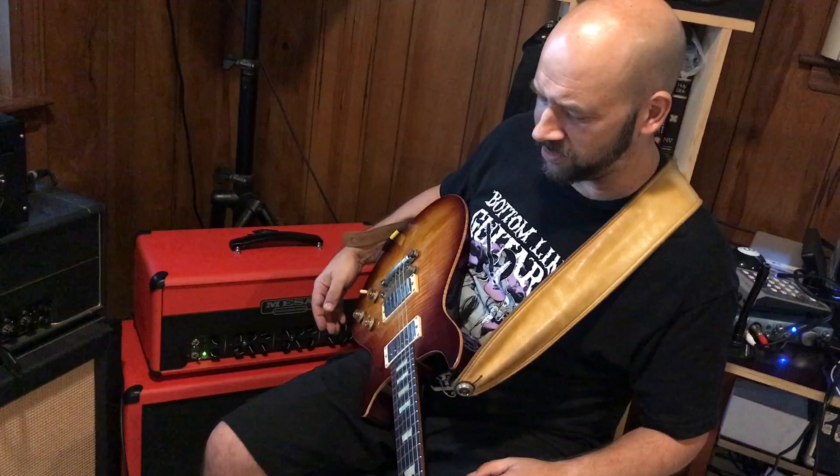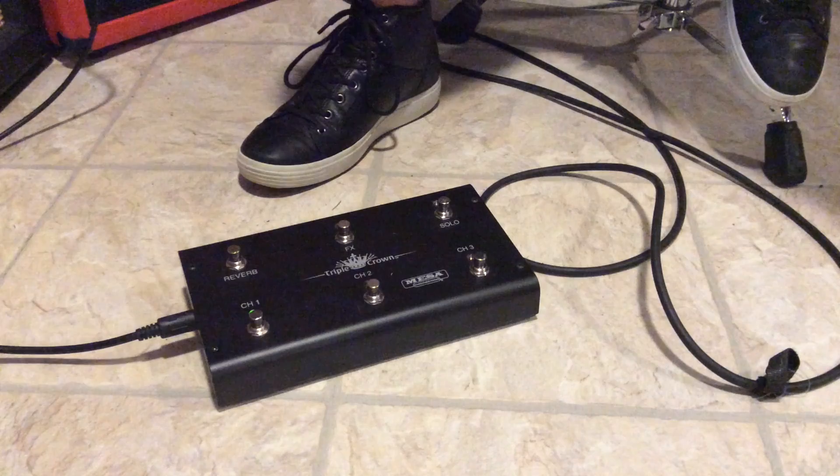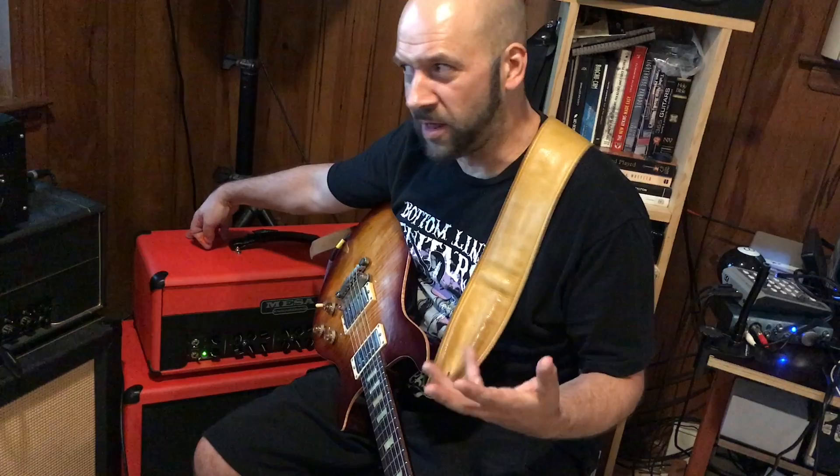So let me give you a quick rundown on how this baby's laid out. I'll start down here at the pedal board — nice and simple. Channel 1 clean, channel 2 crunch, channel 3 kill me. We've got a reverb, and what I like about it is it has 3 reverb level knobs, one for each channel.